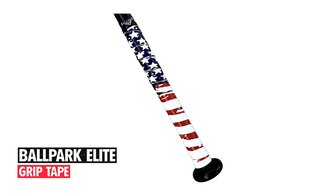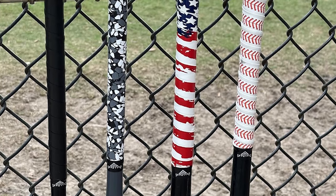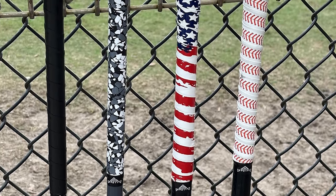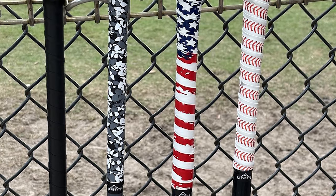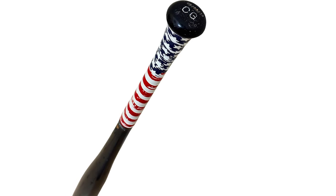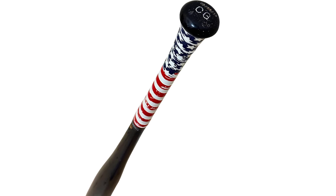Ballpark Elite Grip Tape. At number three, we have the Ballpark Elite. Available in six colors and style combinations, this American flag bat grip tape for youth sports has an improved design that works specifically with baseball, t-ball, and softball bats. The 1.10 mm baseball bat grip protects your hands from the sting and vibration when the bat makes contact with the ball.